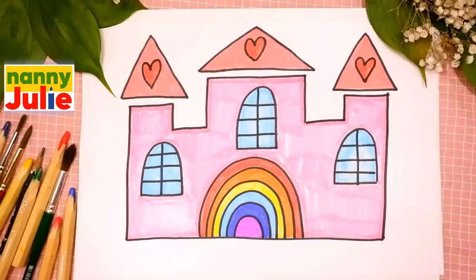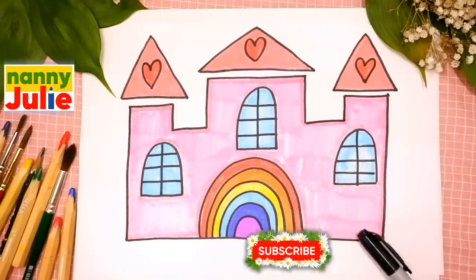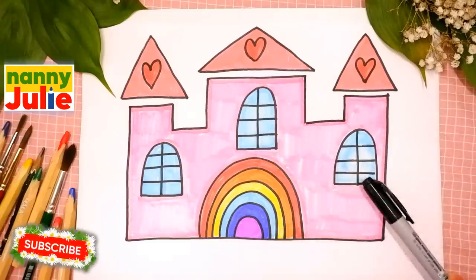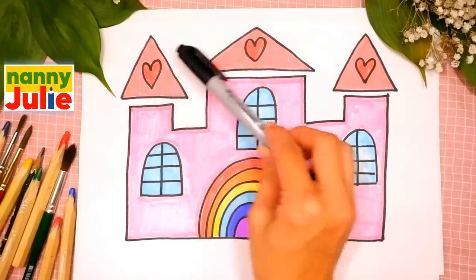Hello friends! I'm Nani Julie. Nice to see you! Today we are gonna draw a castle for a princess. Let's look at the picture. It has towers, windows, rainbow drawbridge and roofs.